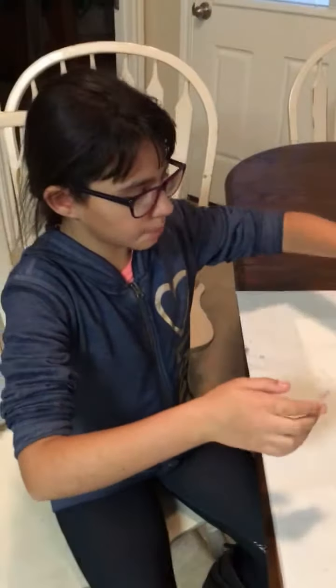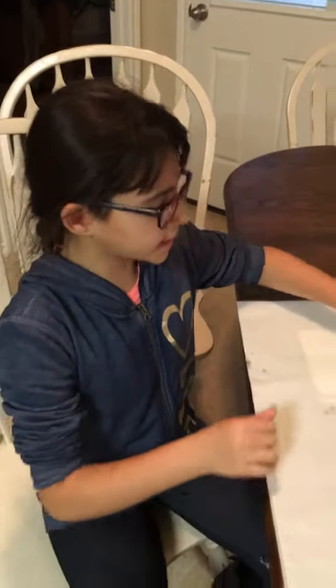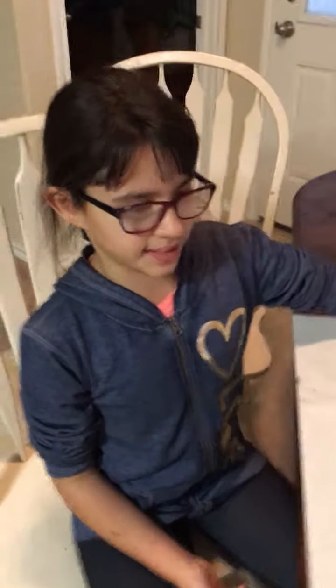So I would personally prefer the baking soda slime because it's more like actual slime. The borax slime I don't even know what I'd do with — it's just weird. Okay bye guys, thank you so much for watching!